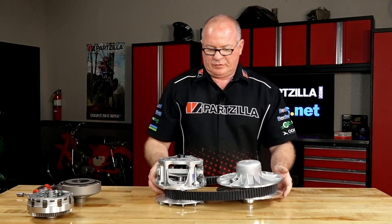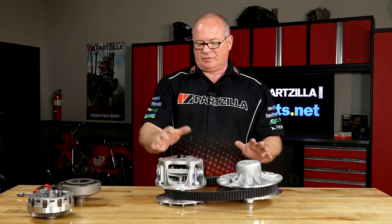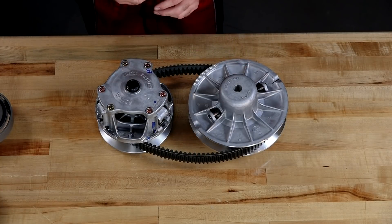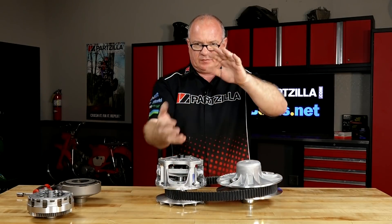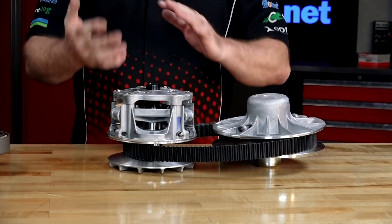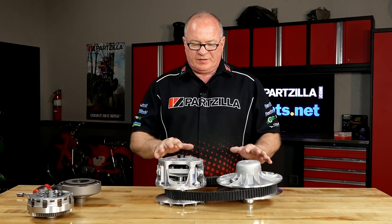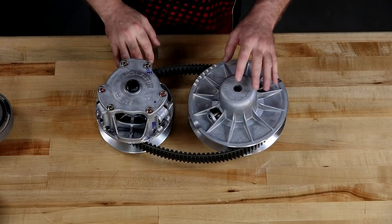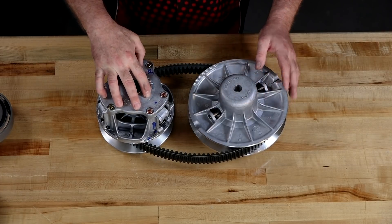Last, let's look at the sheave system, which transfers power from the drive side over to the driven side. Think of it like a 10-speed bicycle where you've got a set of sprockets on the rear hub going from high to low, and one, two, or even three up front going from big down to small — effectively changing your gear ratio. Instead of gears, this system changes that smaller-to-larger ratio by forcing the belt to ride in different locations relative to the drive and the driven part of the clutch system.